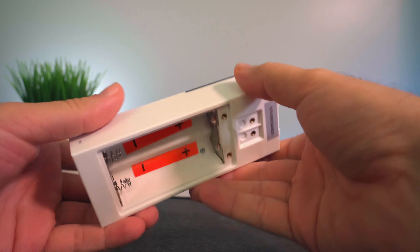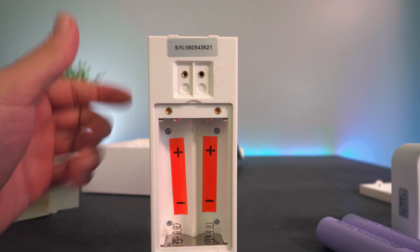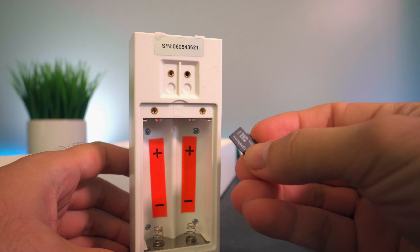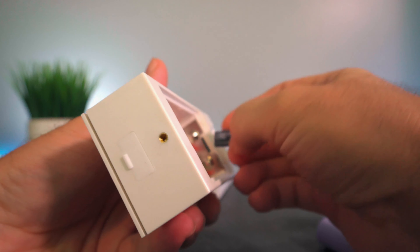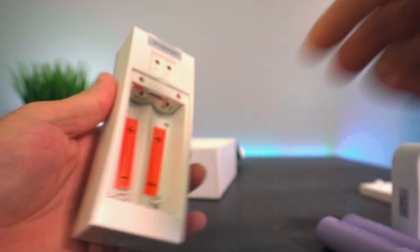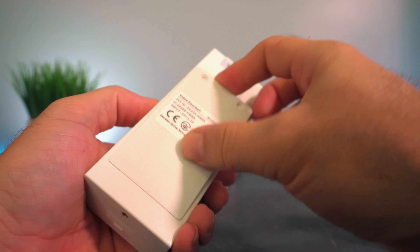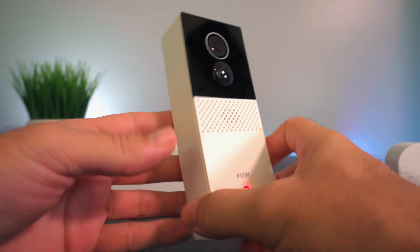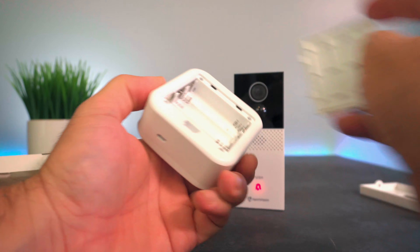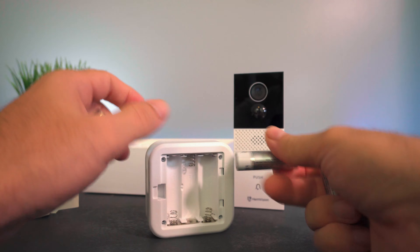Under here we can see where the battery goes, and there's a little slot — that's where our micro SD card goes. There's not one included, so you'll have to put one in if you want to record internally, or you can just use the cloud option. I do have a 32-gig card, but this thing takes up to 128. It's in there. Now we can put our batteries back in and it powers back on. With those big batteries, this thing should really last a long time.